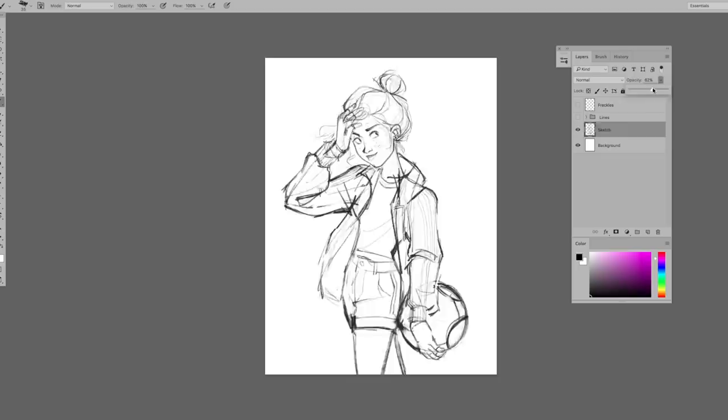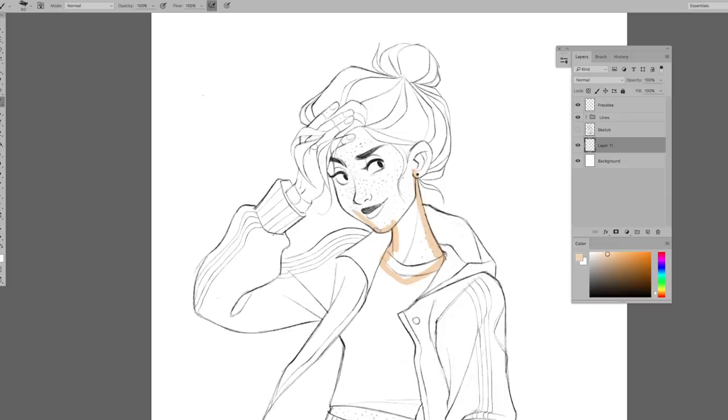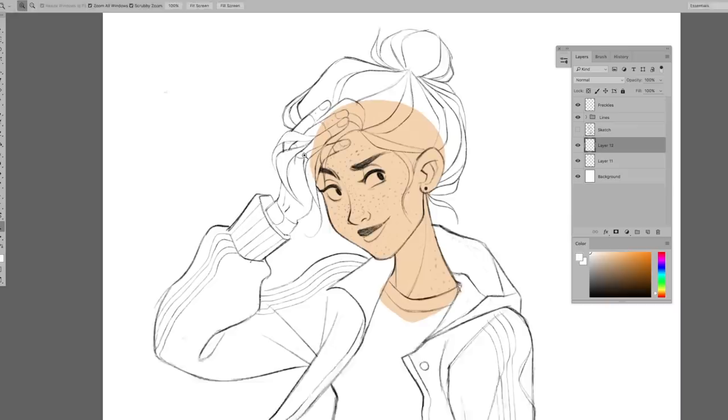So let's get to the painting portion. Here is a finished sketch and line art that I did. It's Harry Potter fan art — this is Ginny Weasley. First I make a layer under my line art and I block in some color. The way I'm outlining and filling in my colors is in my Photoshop tips and tricks video, which I'll link below.